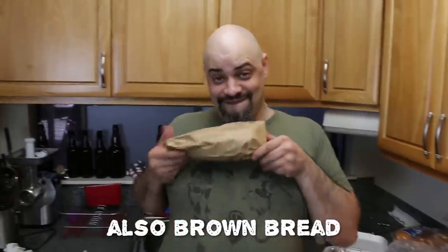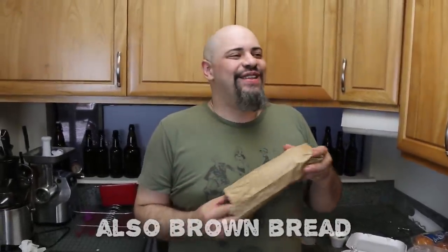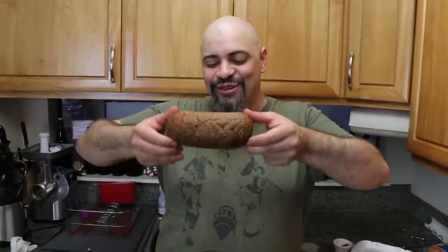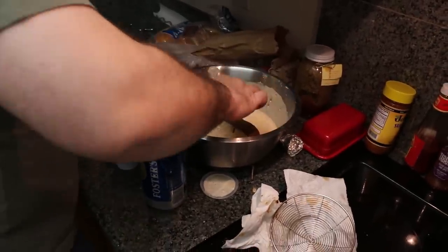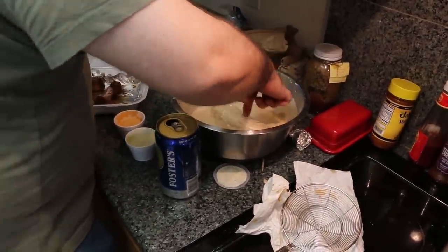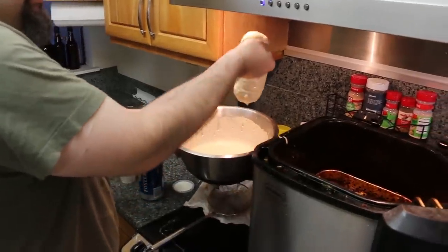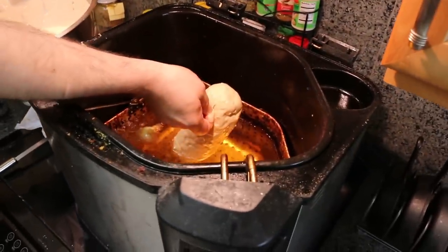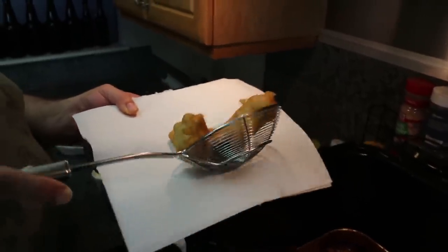Somebody on Twitter asked us to deep-fry a whole loaf of the brown bread so we're gonna do that while Loafy's cooking his ribs. Out of all the things at Outback Steakhouse that I can actually approve of, this is definitely one of them — the weird brown sweet loaf. It is delicious. The only other thing I know about Outback Steakhouse for sure is that they will cook your steak two degrees lower than you asked for. Big ol' loaf on a big ol' toothpick — Loafy's frying the loaf. We breaded your bread.